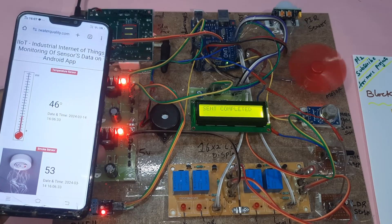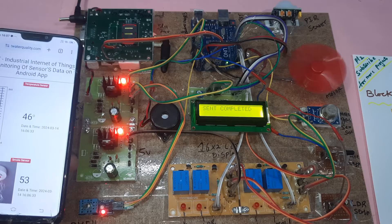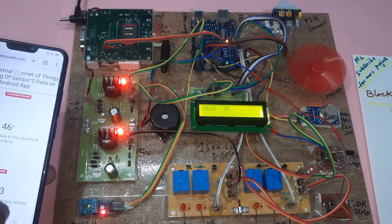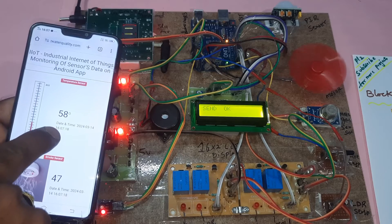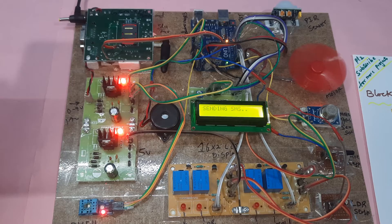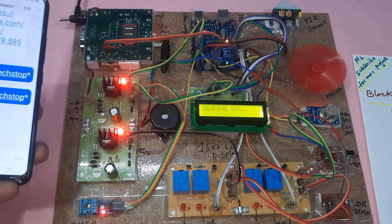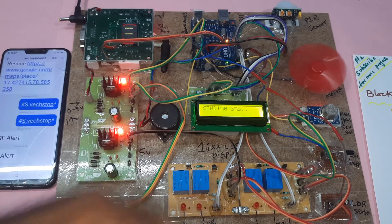We will check the temperature data on the website. Temperature is updated to 58. Now we will go for the smoke sensor alert — we will get one SMS alert. Temperature alert received — one SMS to the student mobile number and one to me.